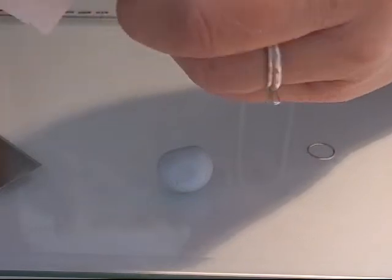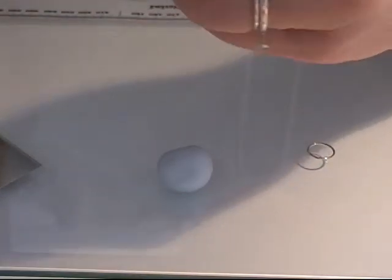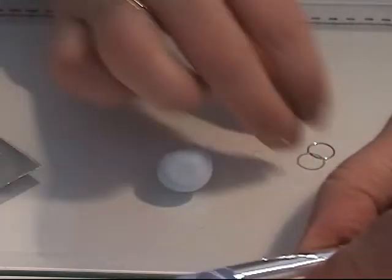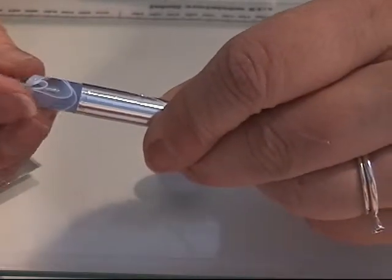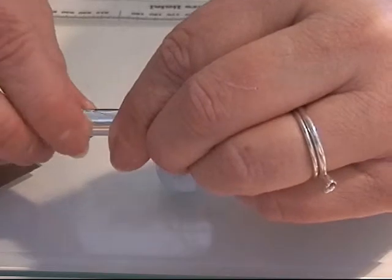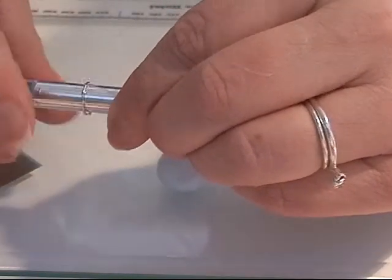I'm going to roll it over and soften it up, and I'm going to put this ring over my tinfoil, like that.